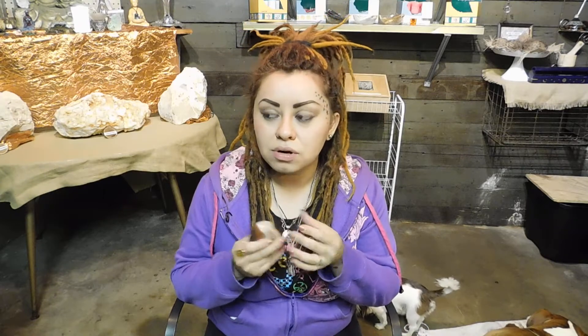Crystals absorb negative energy and convert it into positive energy. But with some crystals, after they absorb so much negative energy, instead of releasing positive energy, they'll start to pour out whatever negative energy they have within them. So before using a crystal for your own healing or whatever you're planning on using them for, you want to cleanse them. That is very, very important — it's one of the most important things.